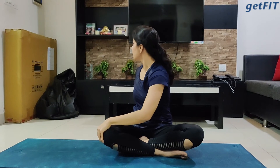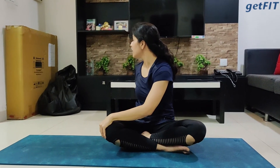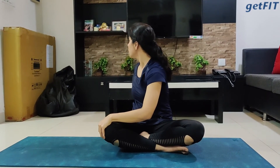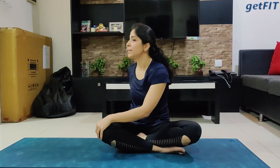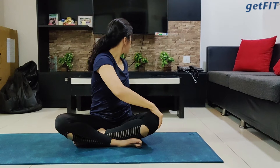Now next is your spine twist — focus on what I'm doing. Inhale, bring your hands to the center. While exhaling, place your left palm on the right knee and your right hand just behind you. Inhale, and twist as far as your body allows you. If your body allows you to go only partway, that is completely fine. Observe your body and how it is responding to this twist. Bring yourself back, inhale and exhale.